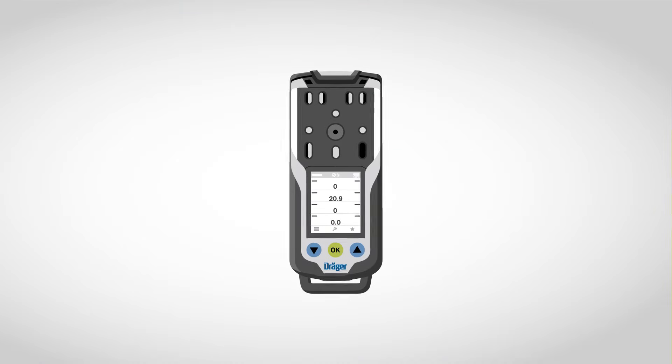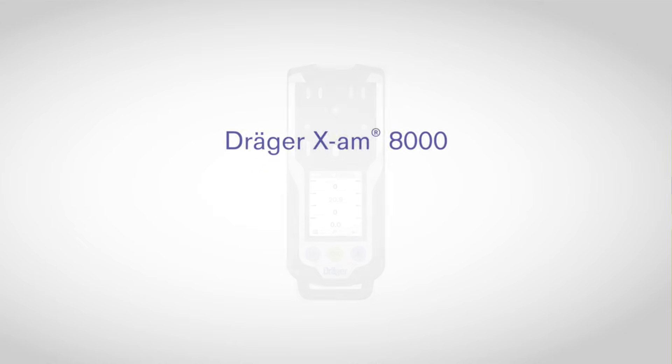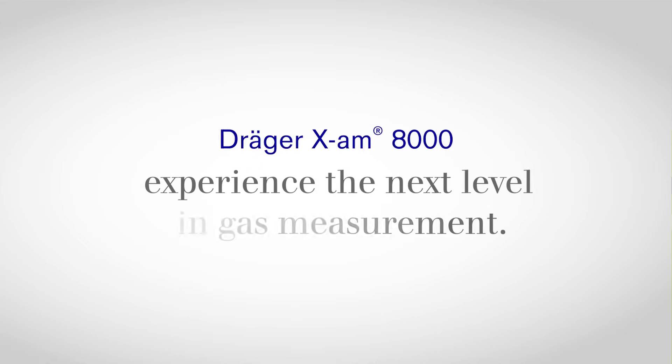The XAM8000. Experience the next level in gas measurement.